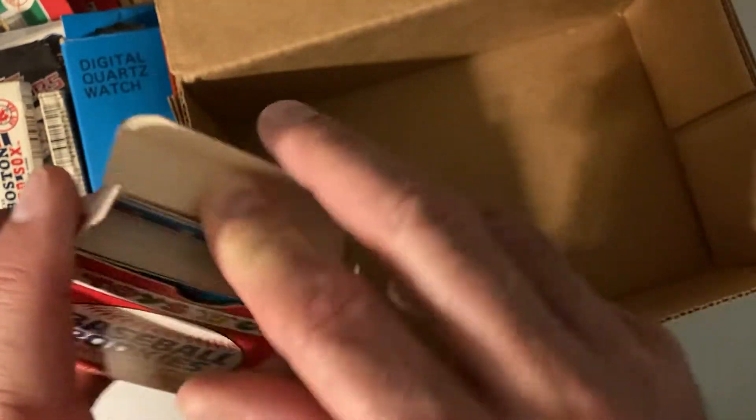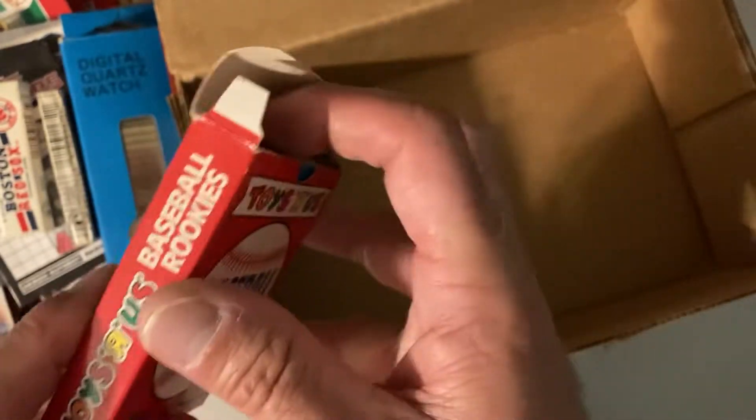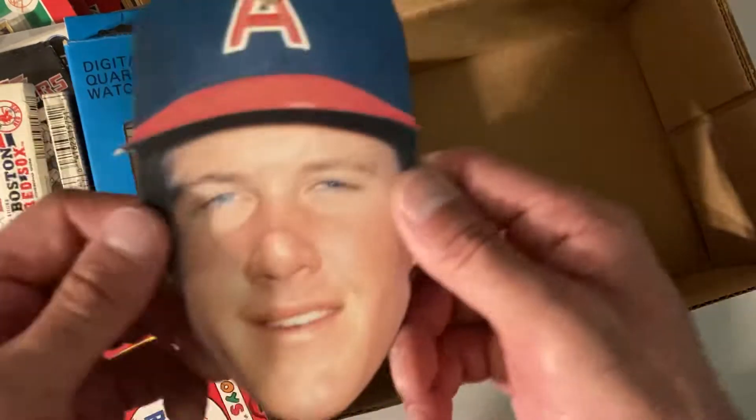All right, so there's that collection, and that takes us to the end of the box. Hope you guys enjoyed seeing this weird, wacky, wild stuff. Now I gotta figure out what to do with it, so if you have any ideas please let me know. Jim Abbott says see you later, guys!